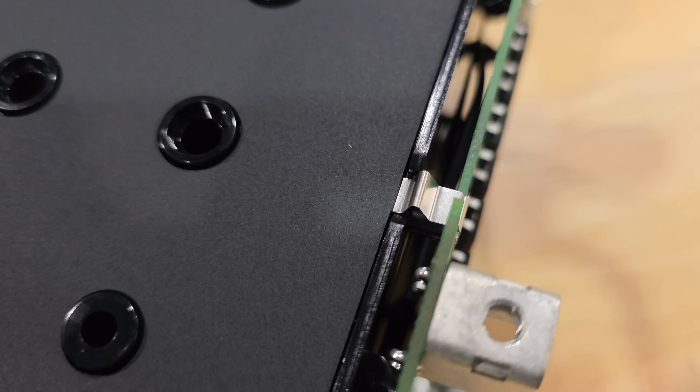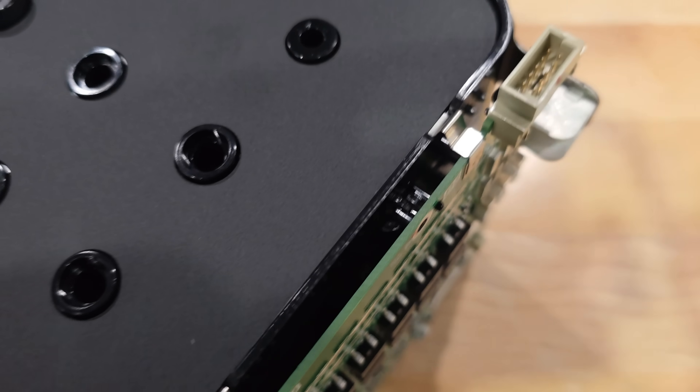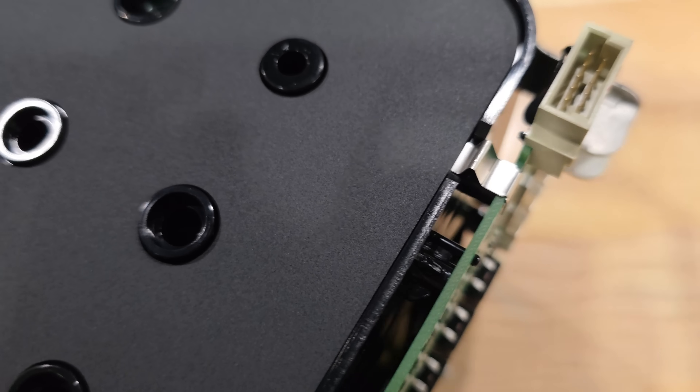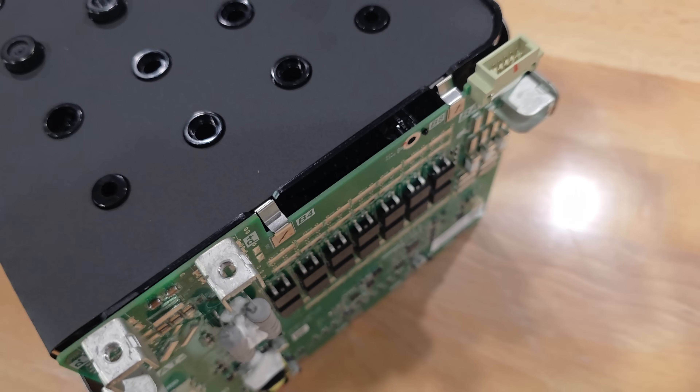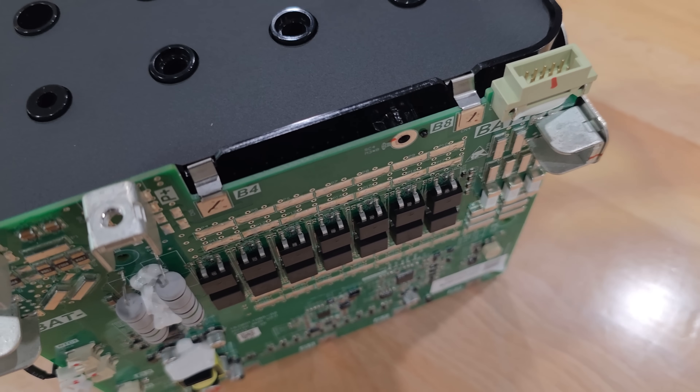Very interesting — but high quality. They even put relief clamps on the board as it comes down to make its connection.